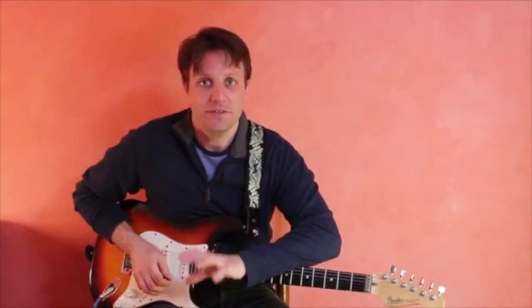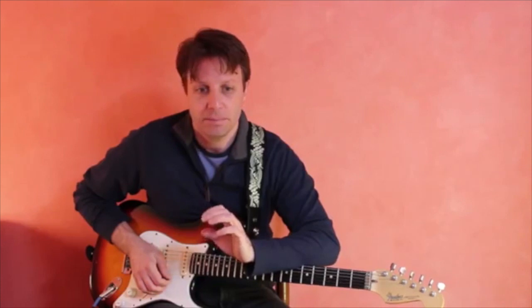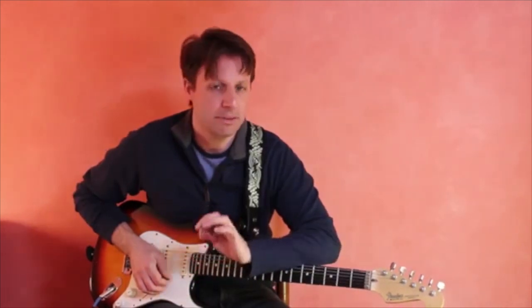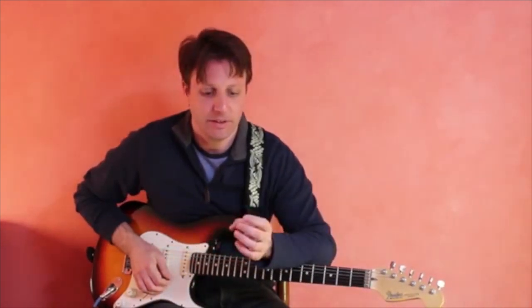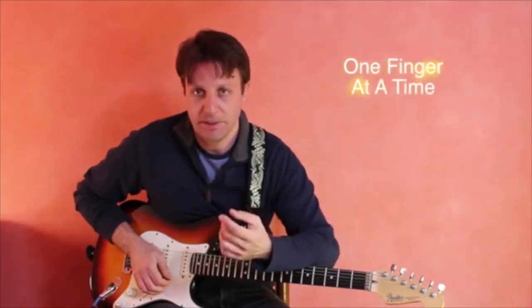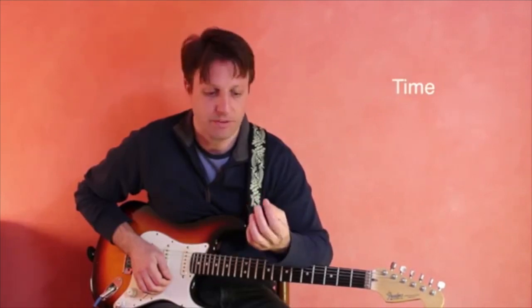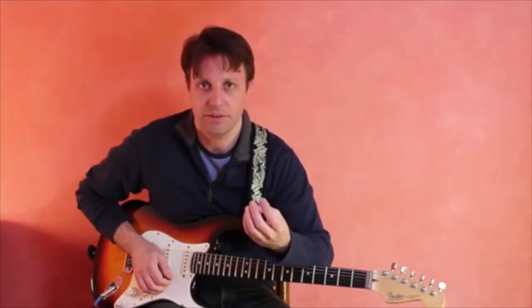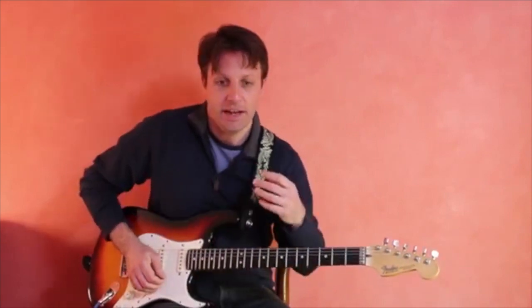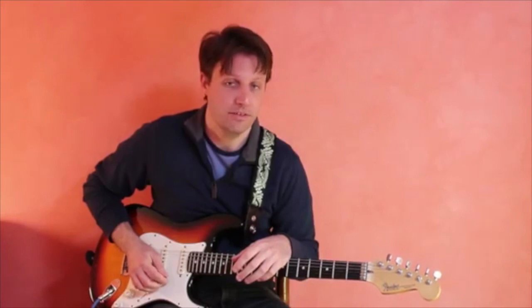When you're just starting out with a new chord, it's best to practice the chord by playing one finger in the left hand at a time. Usually it's best to start with the index finger and then move outwards: first finger, second finger, third finger, and fourth finger. I'm going to show you how this could be done with the C major chord in open position.